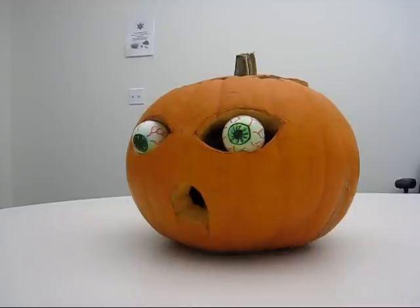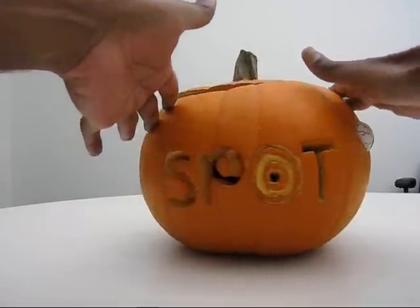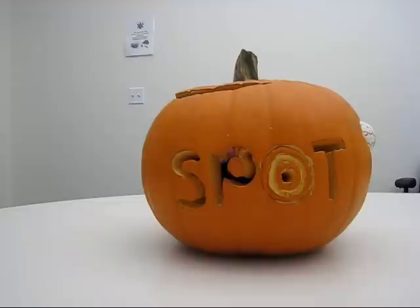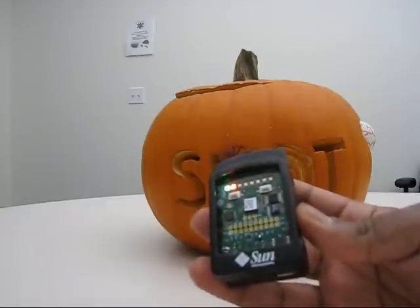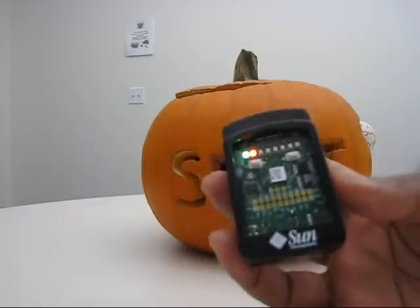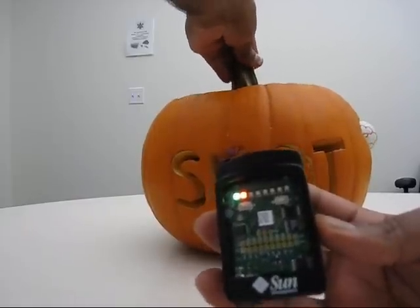This is my entry for the 2007 pumpkin carving contest. I call it a Spotkin. You can see the 'Spot' because it's powered by a SunSPOT device. A SunSPOT looks something like this, and there's one of these inside the pumpkin that's controlling it.